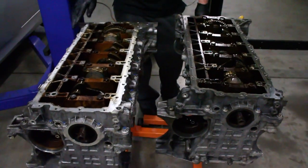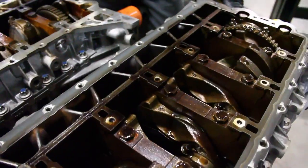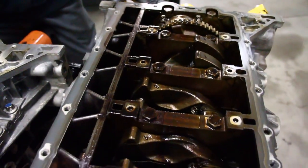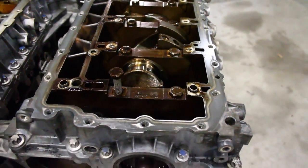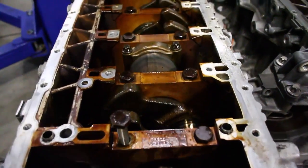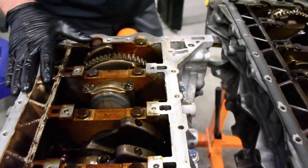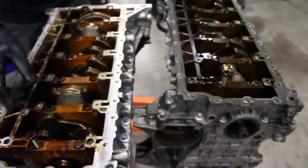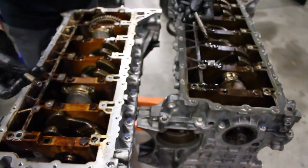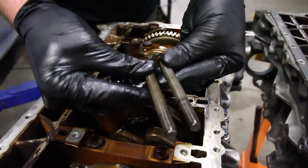Moving on to the bottom end of both of these engines — they're both a bed plate design. Both bottom end designs are identical: they have 14 main bolts and 31 perimeter bolts for the bed plate, for a total of 45 bolts between the mains and the bed plate. The main bolt diameters are the same size and length between the N52 and the N54.